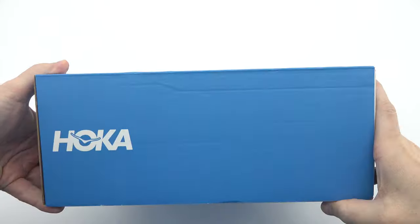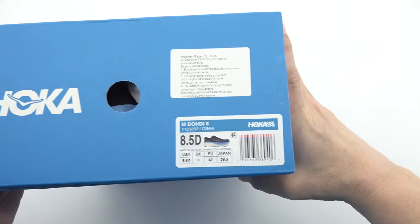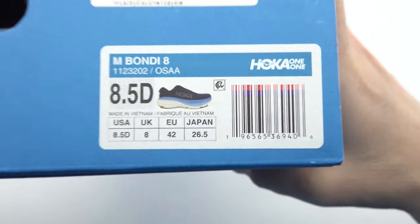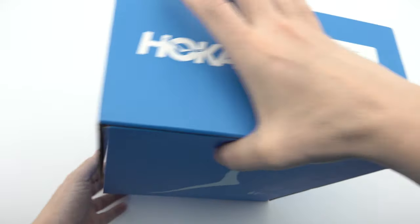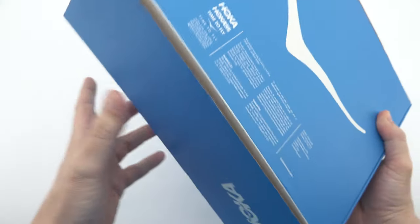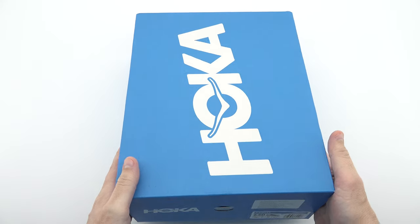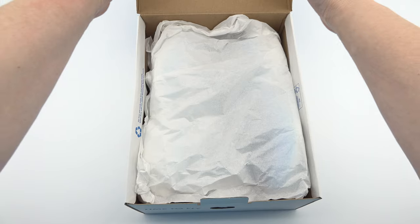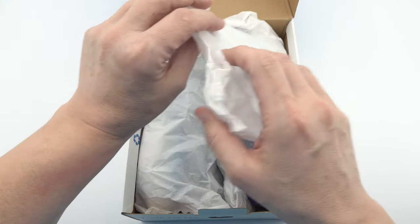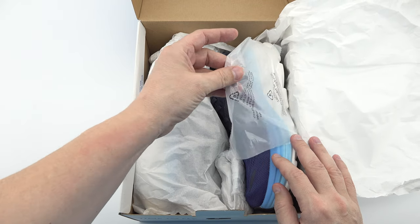Welcome to our YouTube channel. We are thrilled to have you join us today as we delve into the world of running shoes and present you with an in-depth unboxing and review of the highly acclaimed Hoka Bondi 8. Prepare yourself for an immersive journey where we explore every aspect of this remarkable footwear and highlight its advantages and positive features. Let's kick things off by unboxing the Hoka Bondi 8 and revealing the contents of the box.